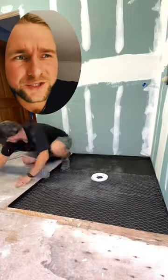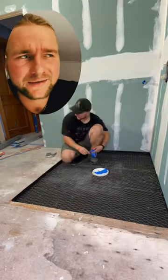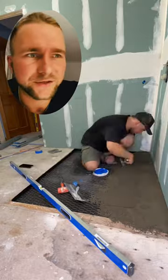Then we're going to put down some chicken wire, and you just staple it down. Once the mud job cures, it actually acts like rebar inside your cement.